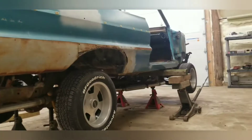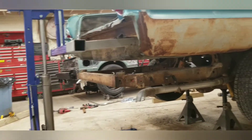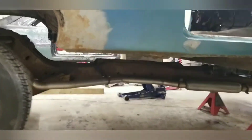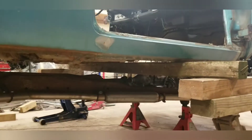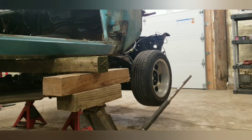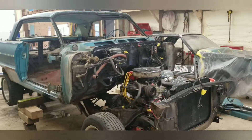This is how a poor boy gets it done. Get the back lifted up a little bit, got the rotisserie attached. Frame's up, body's up. 4x4 under the front, everything's suspended. Now we're going to jack up the frame, lower it down, and roll it on out. Attach the rest of the rotisserie. Not bad for a couple days' work.